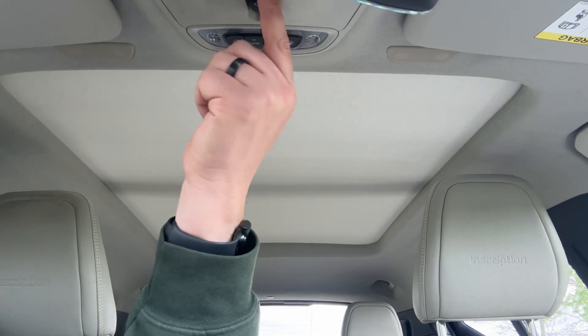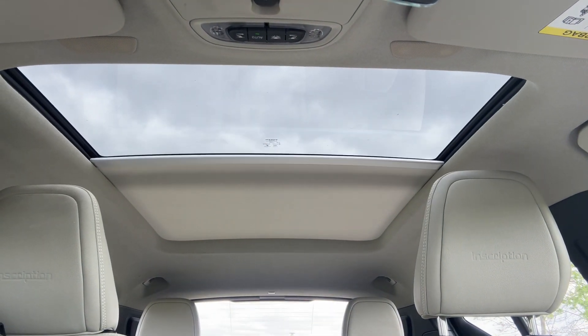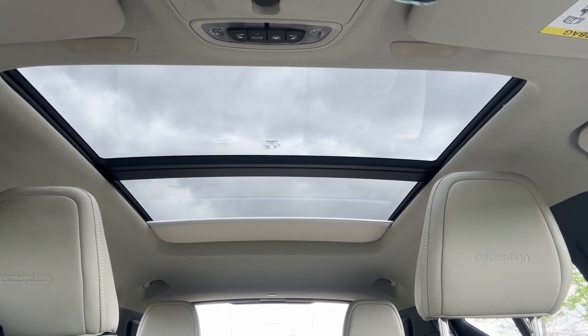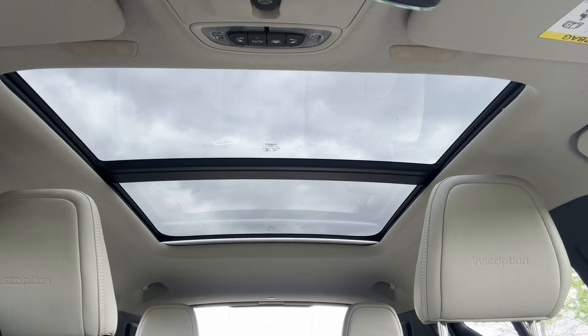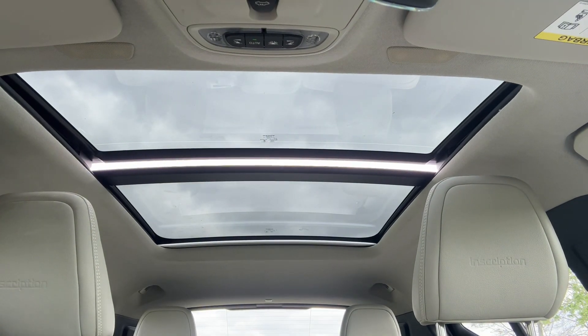The last feature I wanted to show you is the panoramic glass roof. There's a sun blind which you can open all the way to the back of the rear seat, letting in a huge amount of extra light to the cabin area. If you wish, you can also open the tilting front sunroof as well.